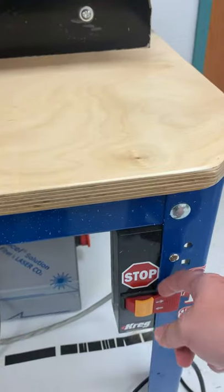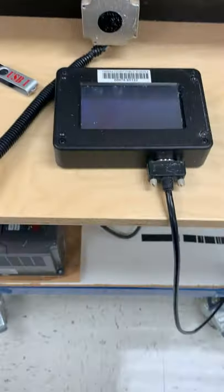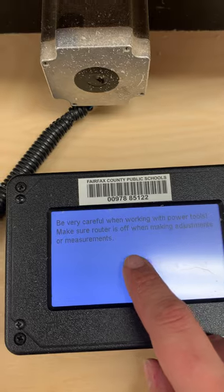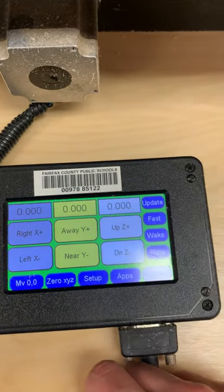Now on our CNC, go ahead and turn on the master power switch down here. Everything starts to turn on, including the computer. On the computer, hit the Continue button, then click OK, and you'll get to the X, Y, and Z screen.